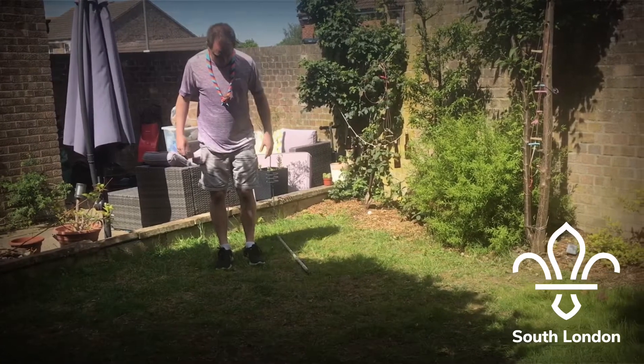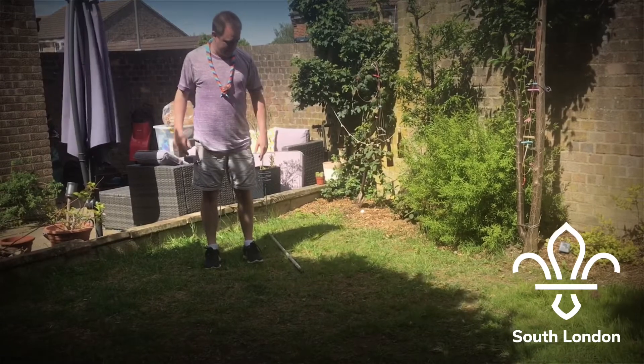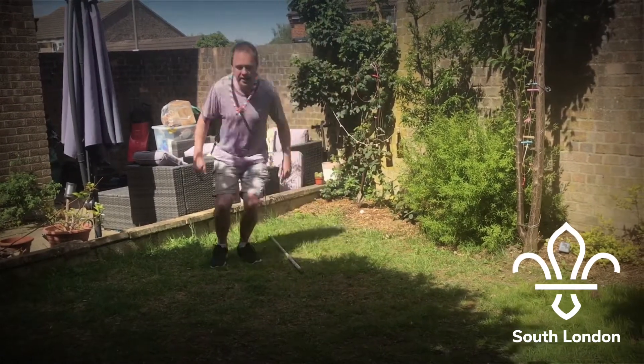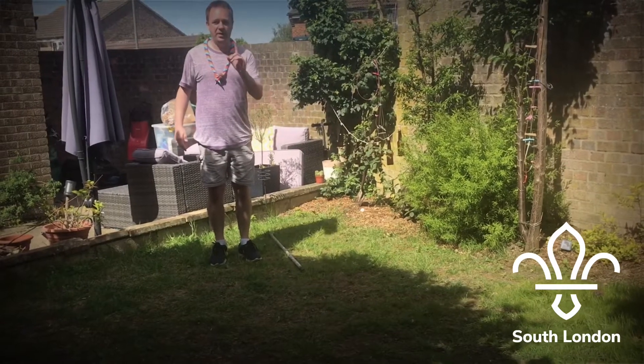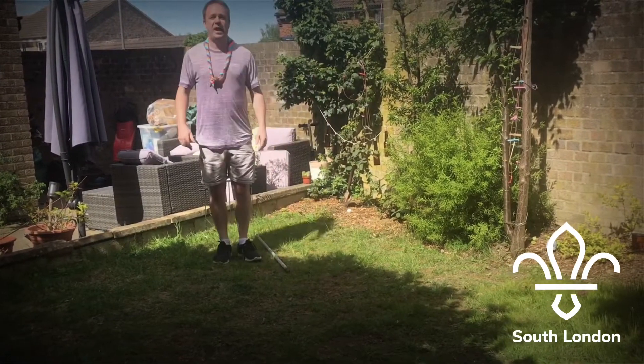What you're going to do is stand with your feet shoulder width apart like this, and then the idea is to jump over each time like this — each jump is counted as one. See how many you can do in 60 seconds. Good luck!